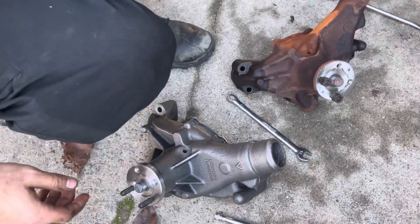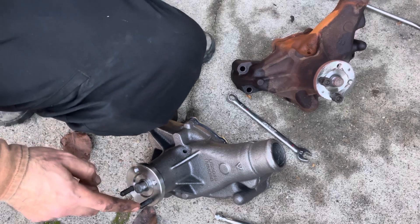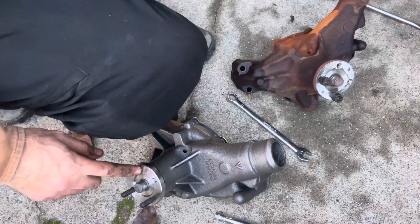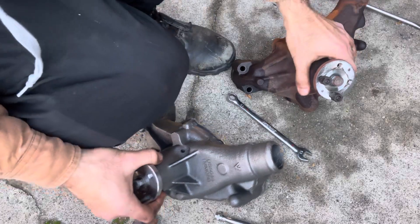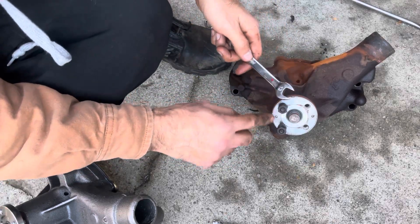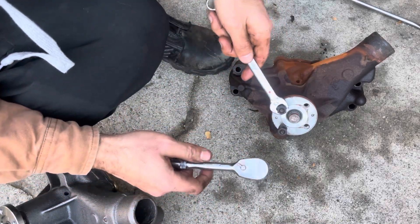Alright, what's up everybody. In this video we're going to go over how to remove the actual studs from the water pump so you can install them on your new pump. As you can see here, this is my old pump — pretty bad. Put both nuts in here.